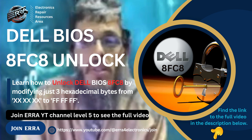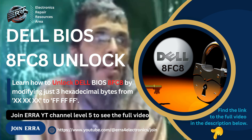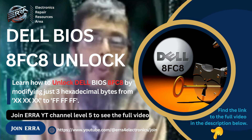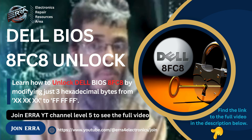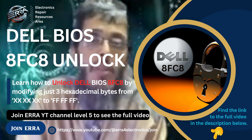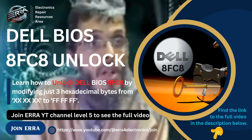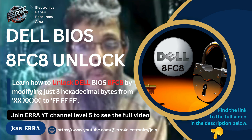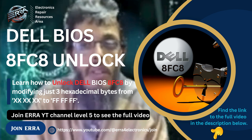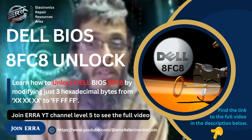In our video we'll see a few cases. I have a lot of files — they are all from different machines, and in fact they are all from one person who is a dealer of used laptops. He buys laptops with passwords, unlocks them, and resells them. All these files I have already unlocked, and all the machines have been successfully unlocked.